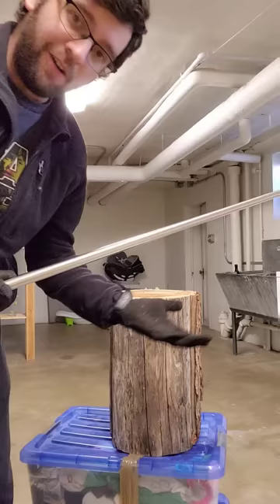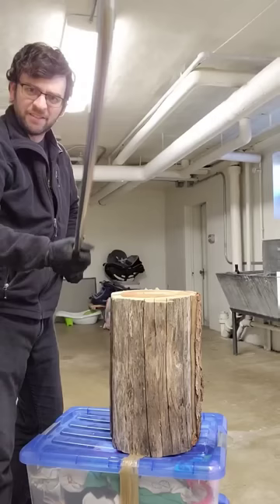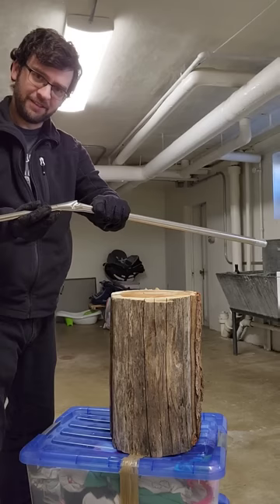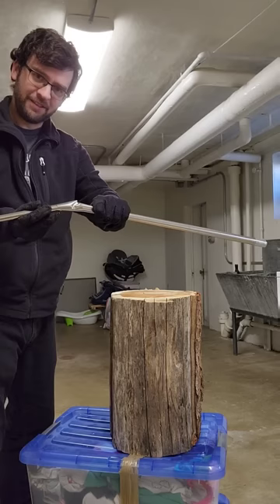All right, now I'm just gonna wail on this 40-pound wooden stub with it. I'm gonna see if I can fit this back together — still not getting back. This is too much of a weak point now. Not recommended for self-defense.